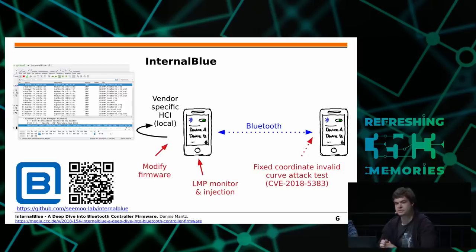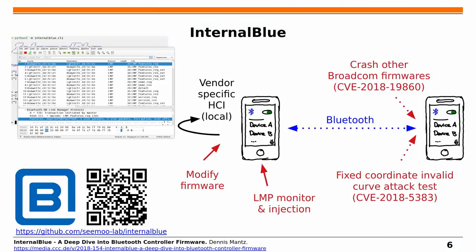This turned out to be very useful for testing how other devices react to unexpected packets. For example, we used it to write a proof-of-concept script for the fixed-coordinate invalid curve attack released this summer by other researchers, and we were able to prove that other devices are vulnerable to this attack. We also found a crash of our own — a bug in older Broadcom firmwares that allows remotely crashing the firmware, and in some cases even executing a limited set of functions.